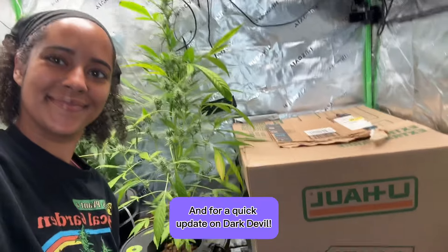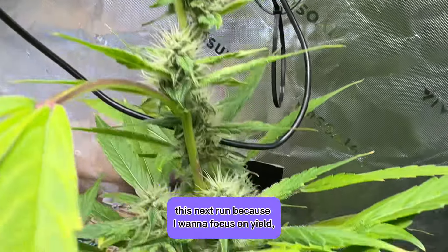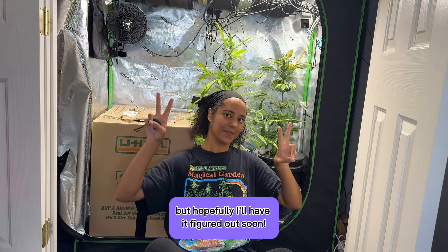For a quick update on dark devil — I'm really proud of this organic hydro grow. The buds are stacking nicely so far. I've learned so much through my experiments, but I don't think I'll be doing another organic hydro grow next run because I want to focus on yield and this has been limiting it. I'm still debating what I'm growing next run and whether I'm growing autos or photos, but hopefully I'll have it figured out soon.